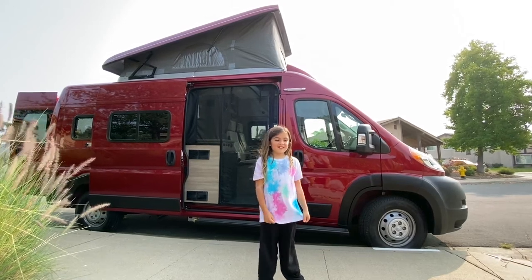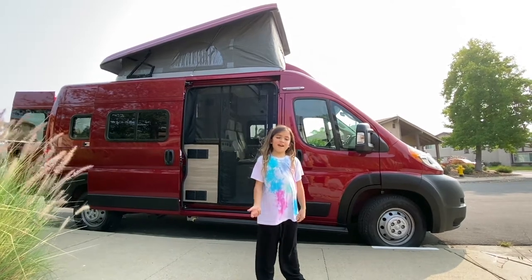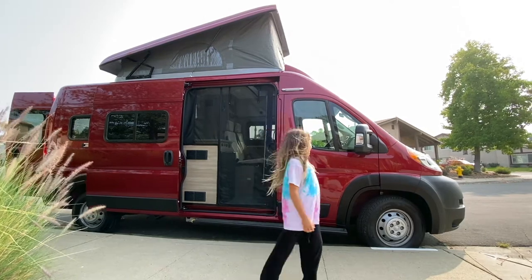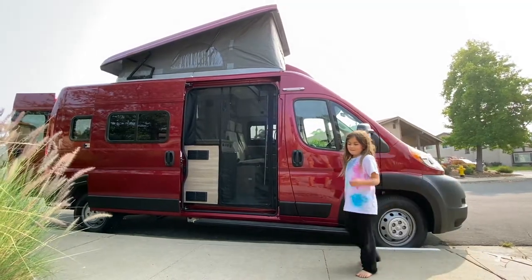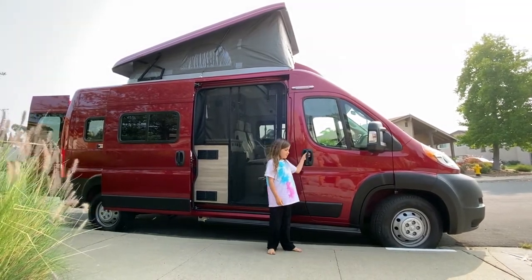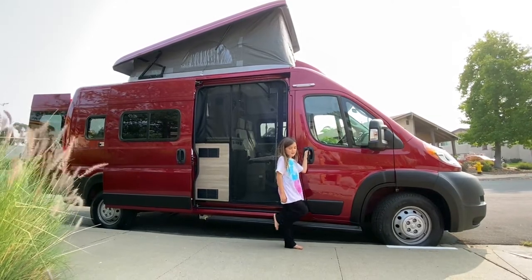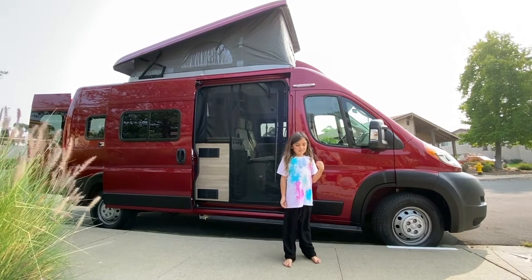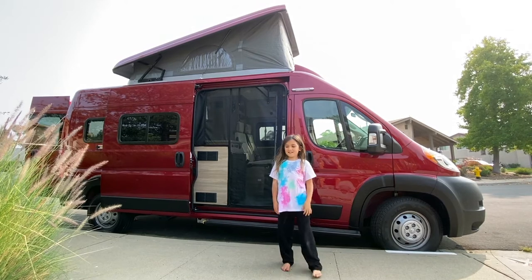Hey guys, it's Aaron, and you've probably been wondering why I haven't been posting videos lately. It's because of this. We've been taking our new Winnebago Solace, which we got a couple of weeks ago, on day trips. So today I'm going to give you a tour of it.